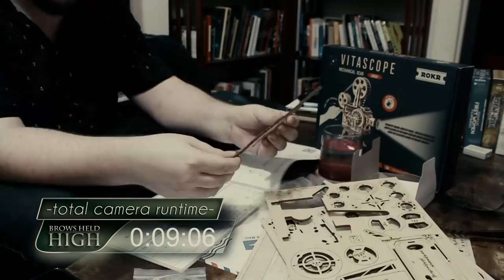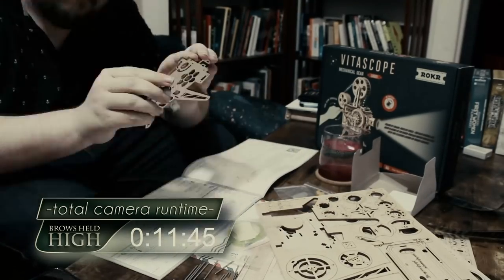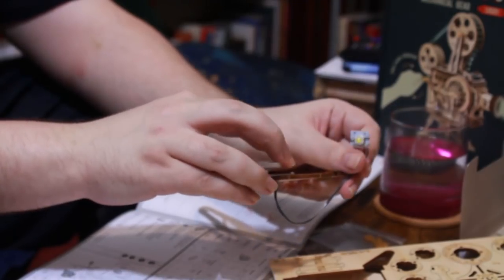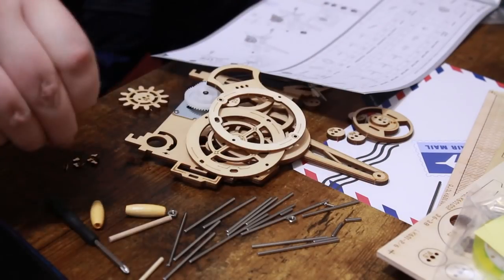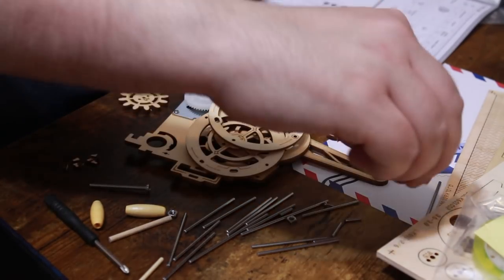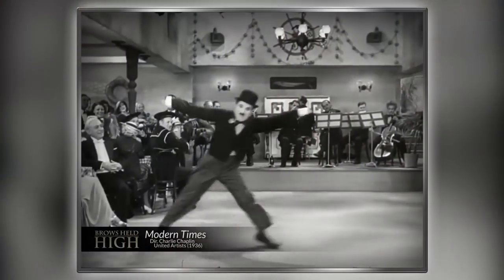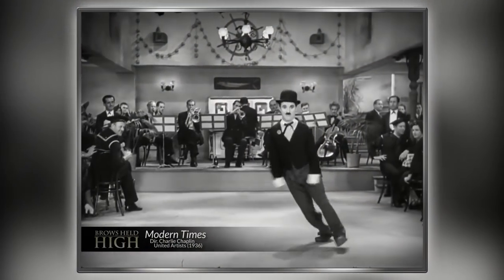I am not an engineer — I studied theater. The model itself is made of various wooden pieces punched out of varying thicknesses of plywood, along with a motor with a light attached, some metal axles, a convex glass lens, and a strip of film with a little animation of Charlie Chaplin doing a dance at the end of Modern Times. Cute.